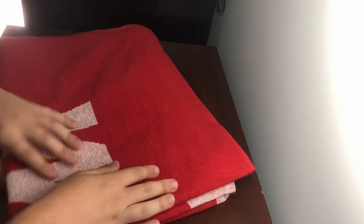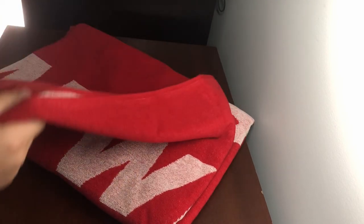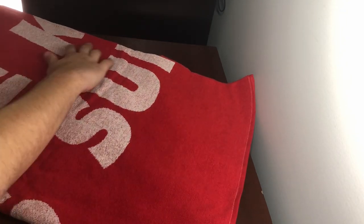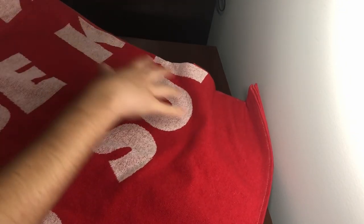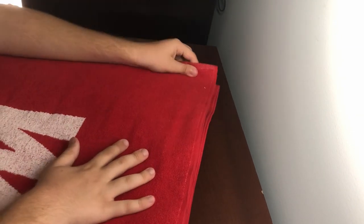The printing is actually pretty good quality, which is good, because I know towels are kind of hard to do. This is pretty awesome — I don't really know what else to say for this because it is pretty massive. You can kind of see the Supreme here. It's just one side printed, and then the back of it is white. That's pretty much the whole entire towel.